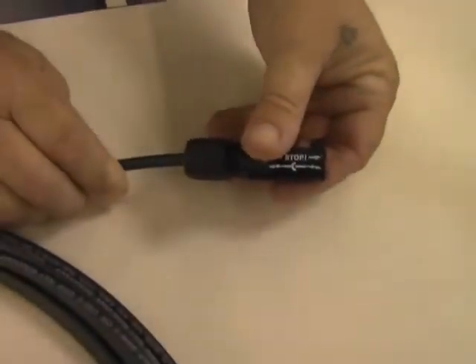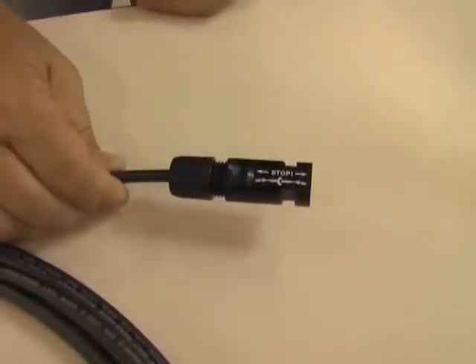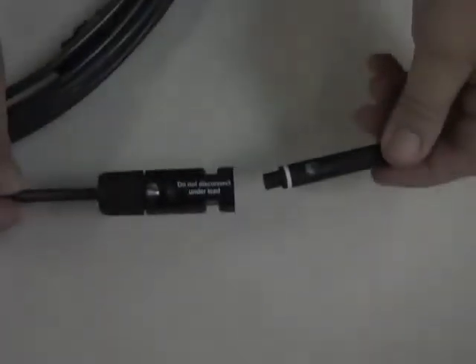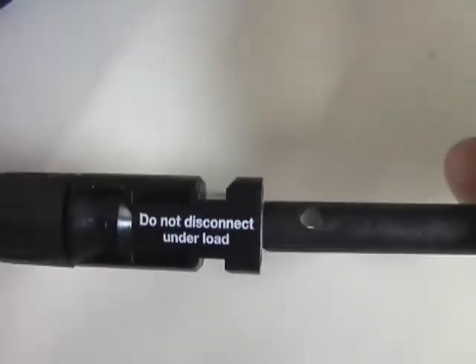Now, insert the crimp connector into the male cable coupler through the back of the connector housing until it locks into place, and give it a slight tug to ensure it is locked into the housing. For assembly control, insert the test pin with the corresponding side into the socket to the end position. If the contact is correctly assembled, the white marking on the test pin must still be visible.